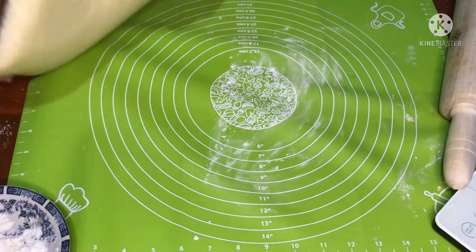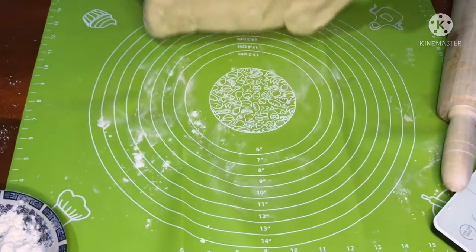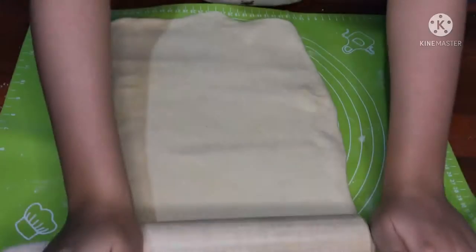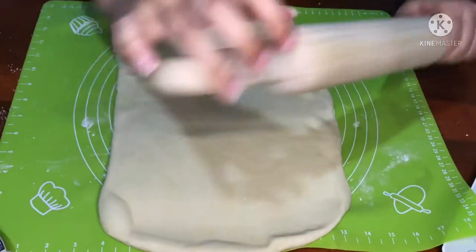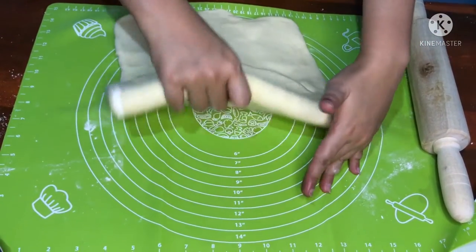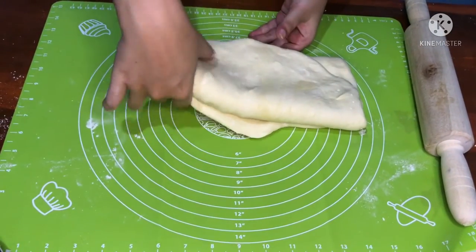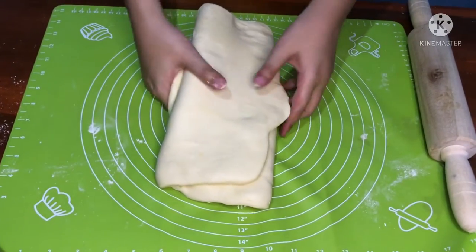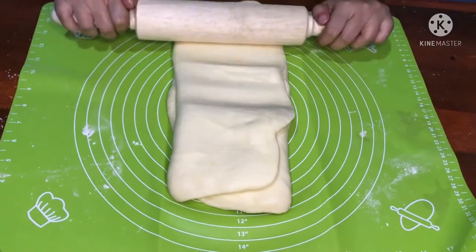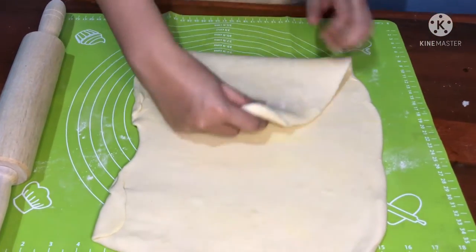Taburi dulu alasnya dengan tepung terigu agar tidak terlalu lengket, kemudian kita roll. Ini aku mulai lipatan pertama — bentuk seperti huruf S seperti ini. Kemudian tata seperti ini dan roll sampai pipih. Jangan terlalu pipih, kira-kira ketebalannya 1 cm. Ini lipatan kedua.